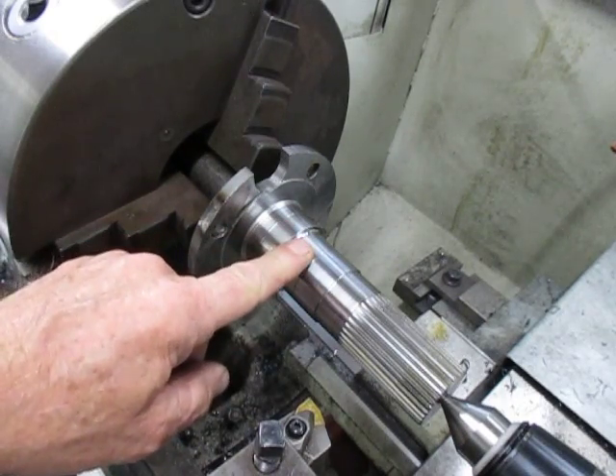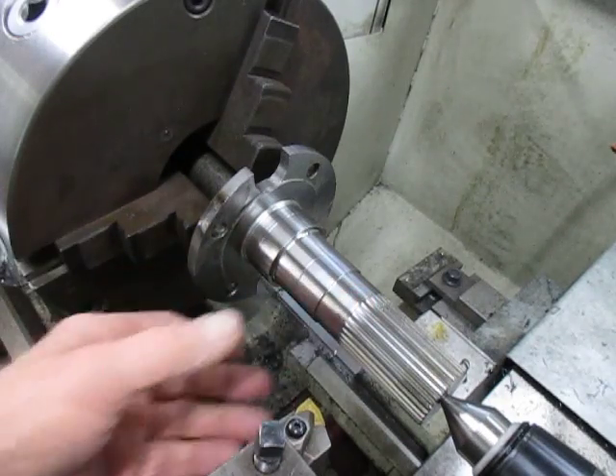This shaft was very hard and we did that with ceramics. I'm about to take this one out and chuck up the next one.